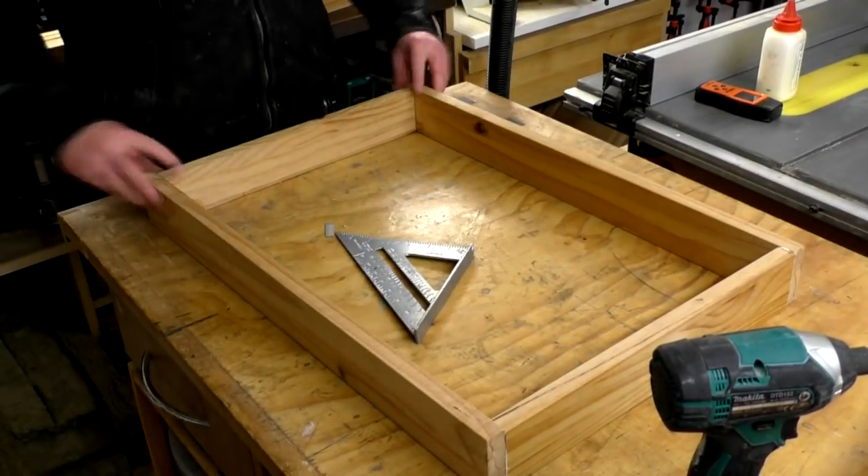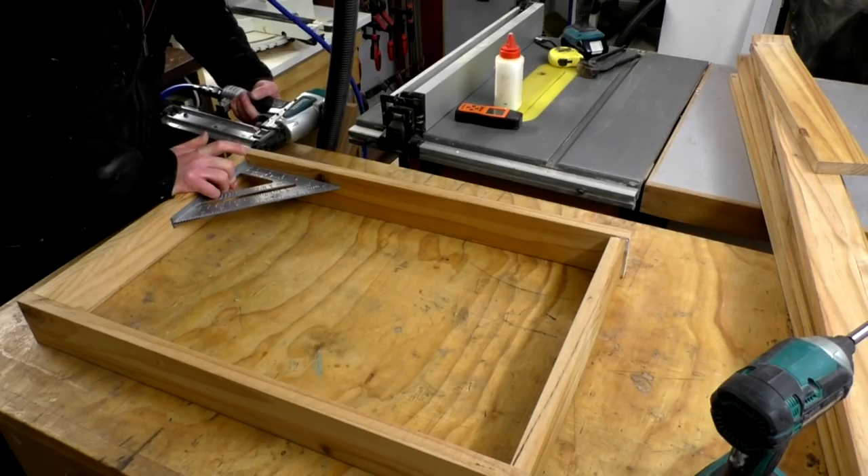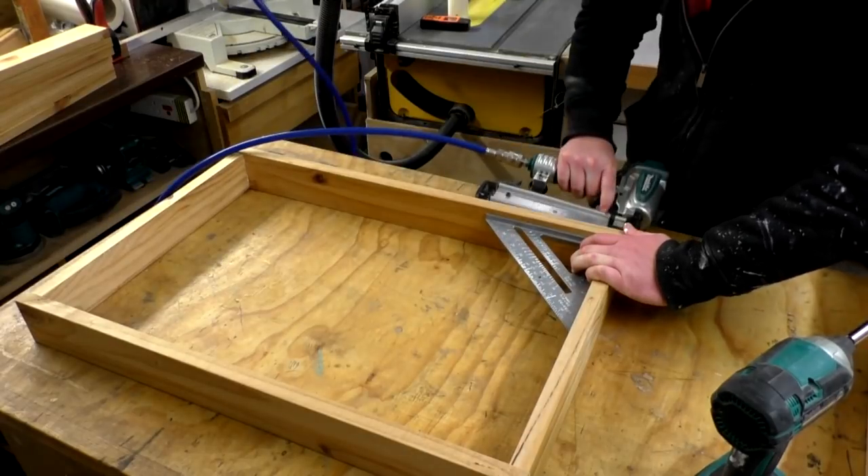Using these pieces I assembled some rectangles using wood glue and brad nails, and a speed square to ensure that the corners were square. These rectangles will later hold the mattresses.